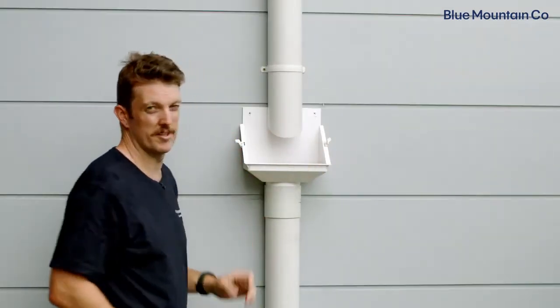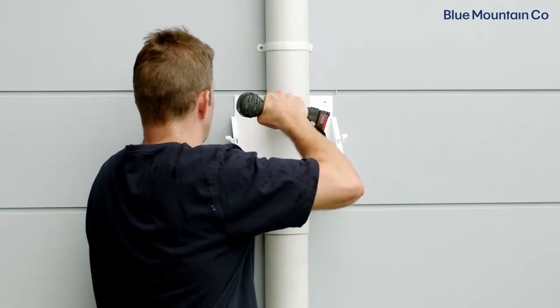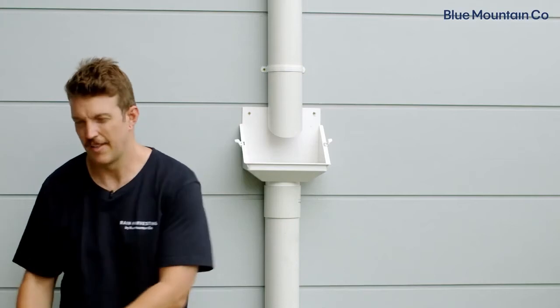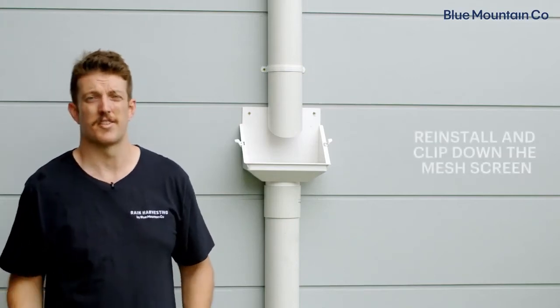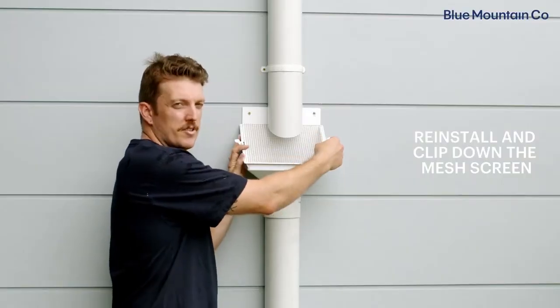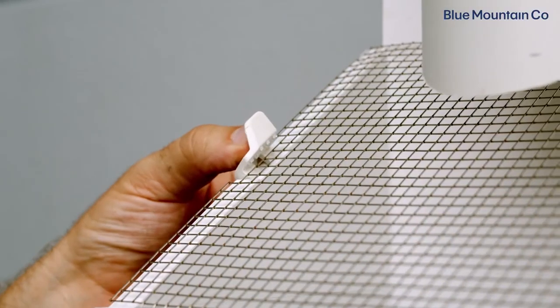Now that's in position, we're just going to screw it in place. The only thing left to do here is to reinstall our mesh screen. Don't forget to secure the screen with these side clips.